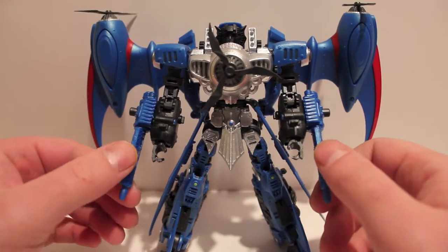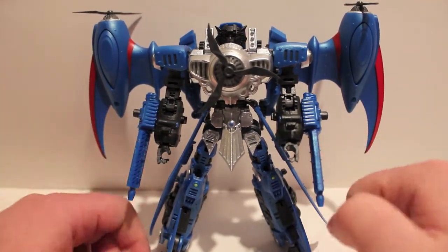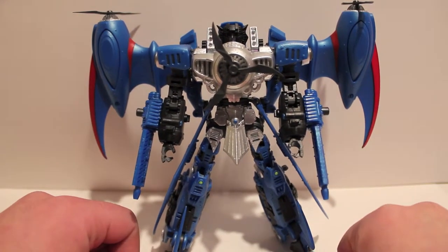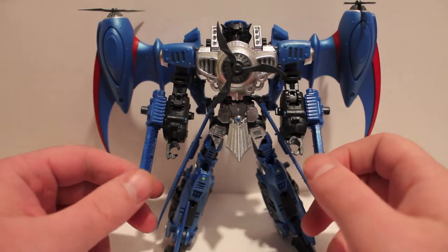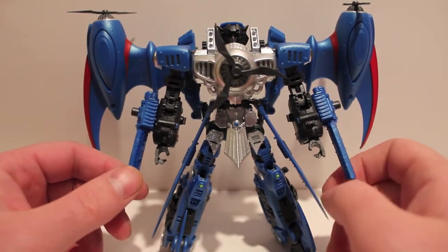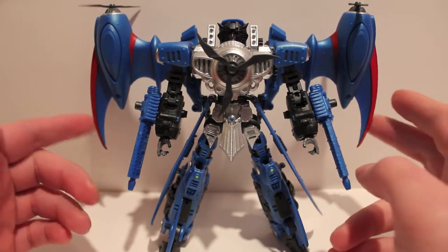This guy is from Mastermind Creations, so it's another third party review, and it is from the Hearts of Steel comic book. They do have their own fiction from Night Morpher themselves involving Cyclops, who is their Shockwave, and other figures — the Annihilator and Commander, which is Optimus Prime and a Nemesis Prime coloring — all being trains. This guy is like a triplane.